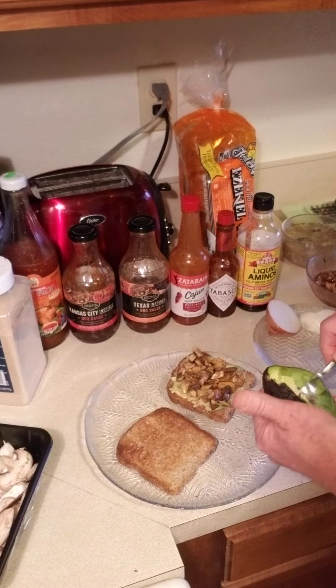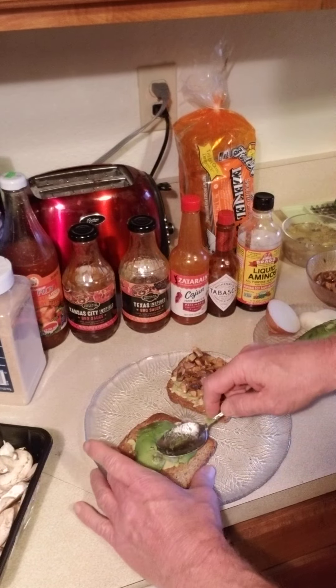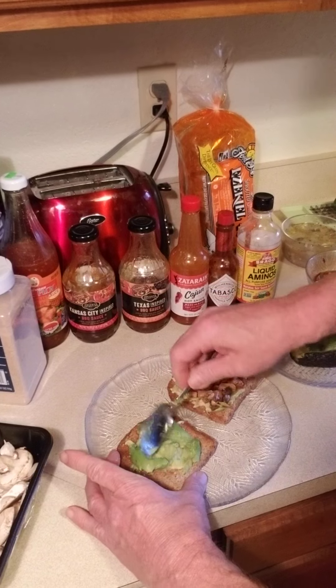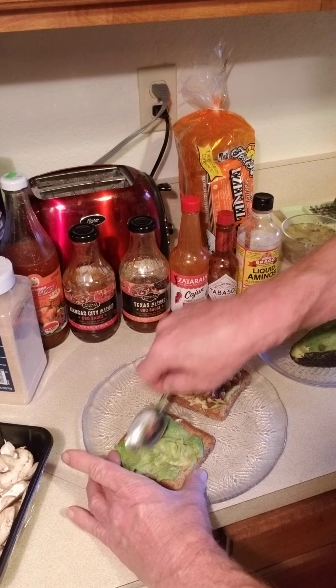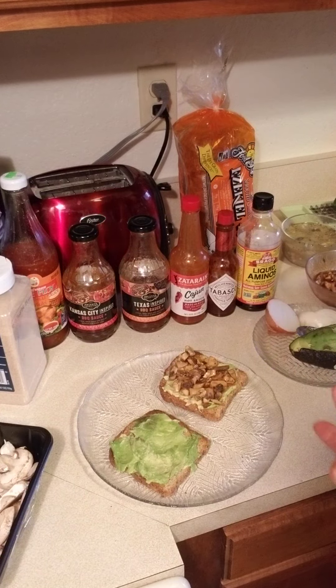I always manage my avocados so I have some ripe ones, and it's basically taking however much avocado you like — I tend to like a lot — and smearing it on there like that.